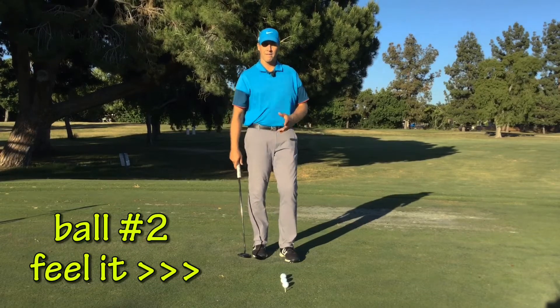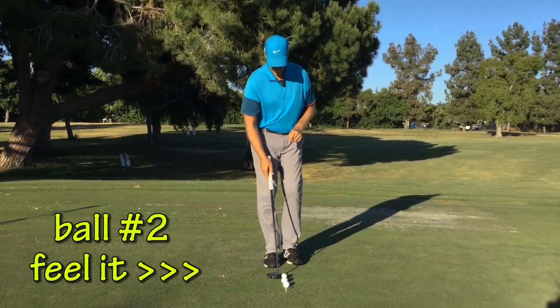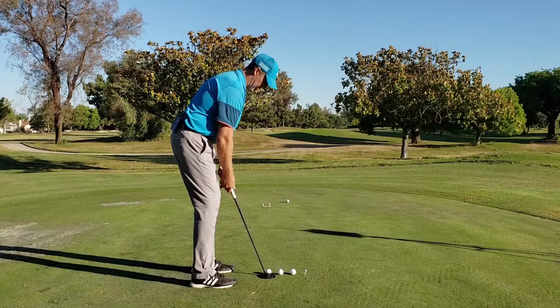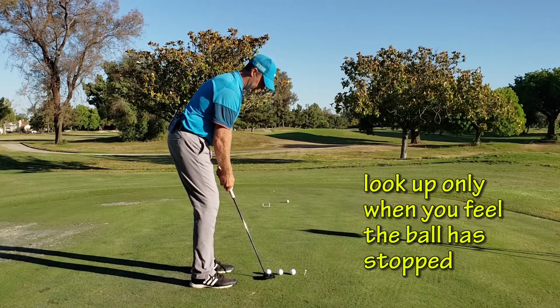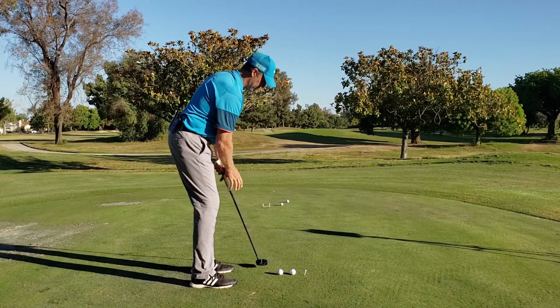The second ball — Feel it. I will look one inch ahead of this golf ball and will not look back up at the target once I'm set. All I'm trying to do is feel the distance based on the strike and the speed at which I hit it. So I'm set up, I look one inch ahead on the ground, keep my eyes there, and will not look up until I think the ball is just about to stop.